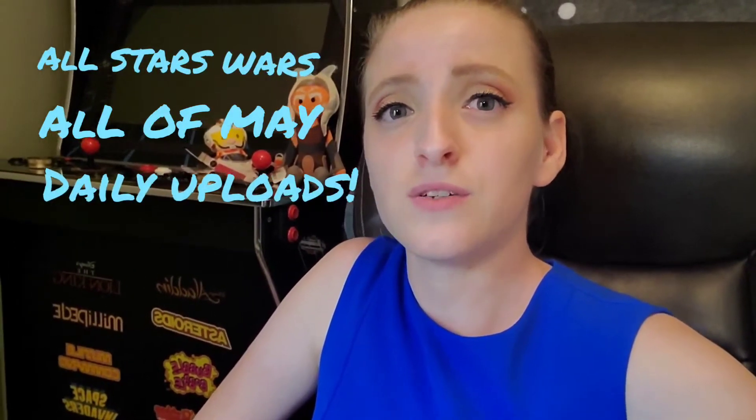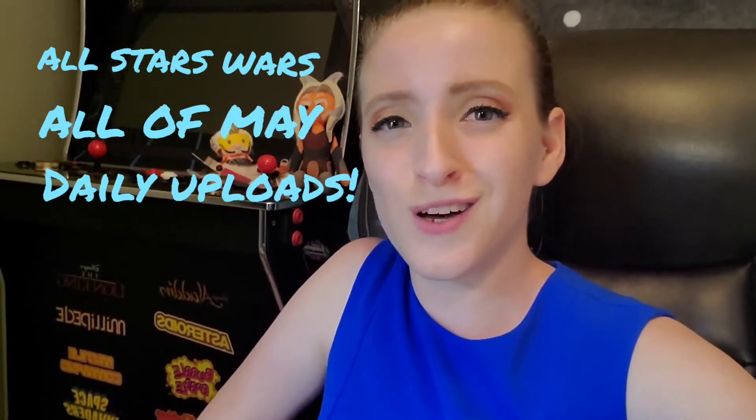Hi everybody, my name is Holly from Just Little Holly, and if you're new to the channel, welcome. Thank you so much for stopping by. My channel is all about Disney — original Disney, classic Disney, to the new stuff, to even the Disney umbrella. I also love to do Star Wars and Marvel, and I decided that for May I would like to do as much Star Wars content as I can. I have a lot of vintage Star Wars stuff from the early 90s all the way up till now that I will love to unbox.